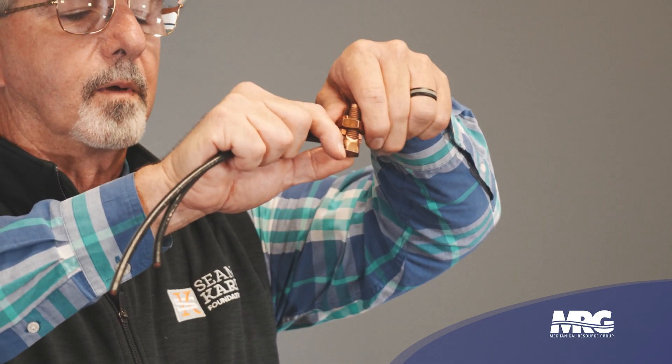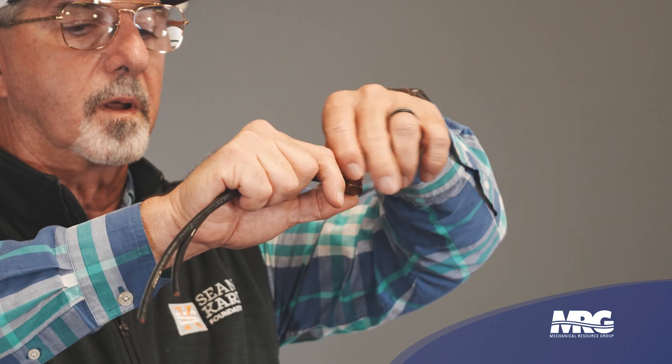Why is a good motor connection so important? About 70% of troubleshooting problems generally come from inside the motor terminal box. We have to understand how current travels on an electric wire. On an induction motor the current carries on the outside of the wire, so the more connection we can get on the outside of the wires — making them close together on top of each other and giving a connection point that goes all around the outside — gives the best connection possible.